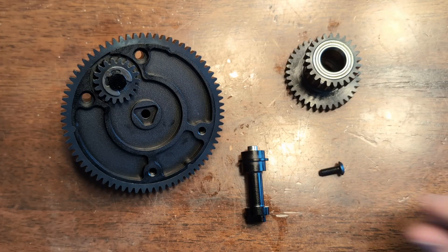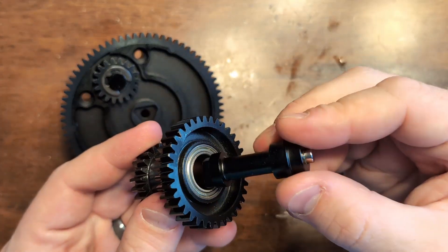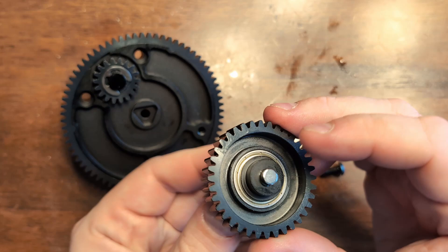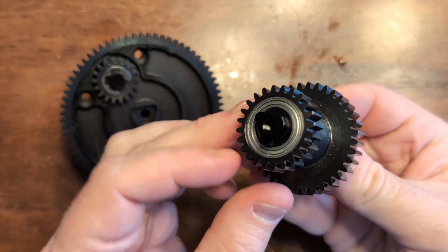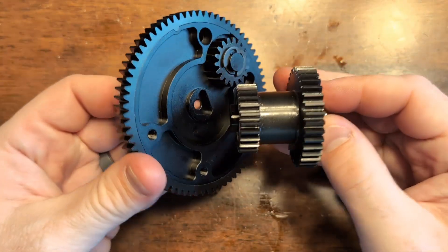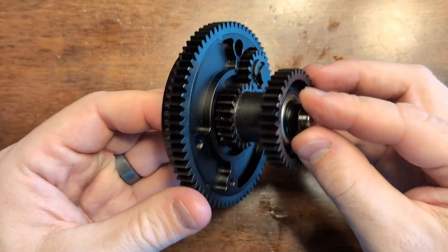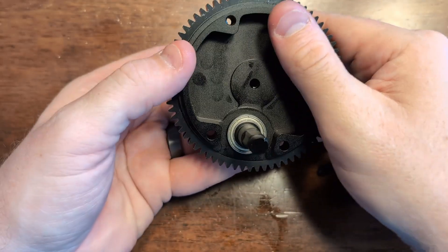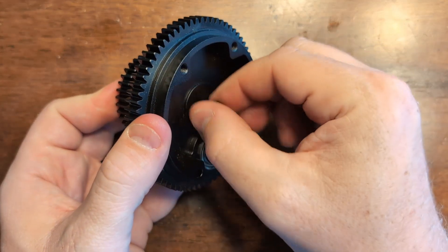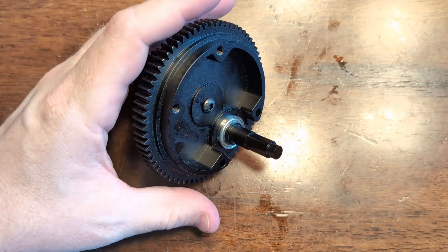Now we'll take our center shaft and insert it through the double gear. You'll want the end with the triangle shape going to the smaller side of the gear. It should stick out, and then you'll mesh that up with the azimuth gear. It may take a little bit of trial and error, but you should get it to snap in pretty easily. Then take your half inch long 10-32 button head bolt and thread that in. Use blue thread locker on this to make sure it doesn't back out later on.